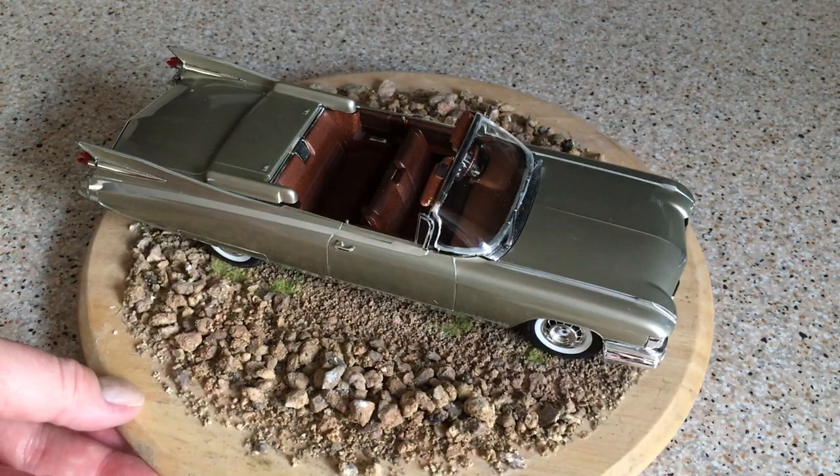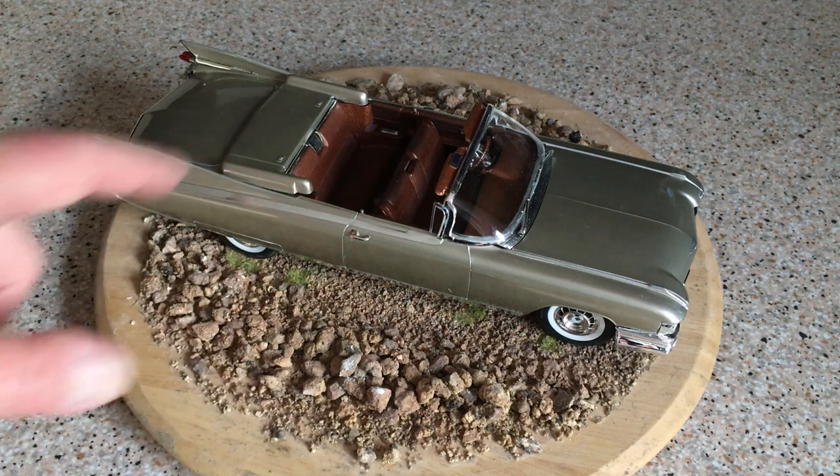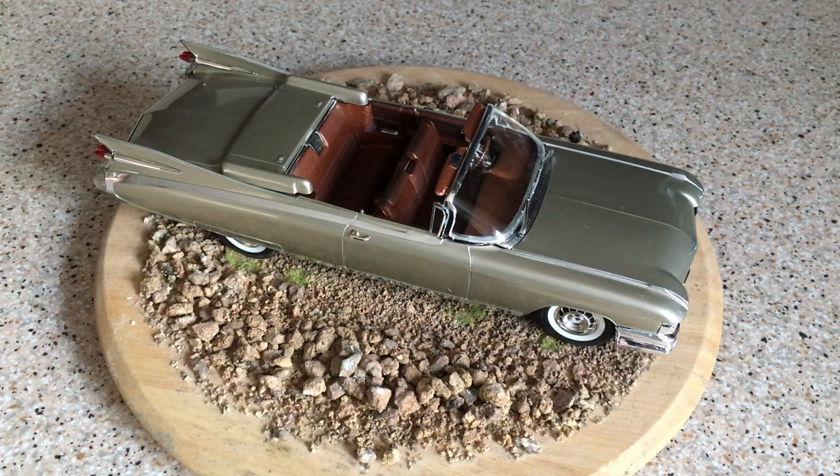So there we go — that is the Monogram and now Revell 1959 Cadillac Eldorado convertible. If you've thought about trying this kit, I'd say don't think anymore, just go and get one. They tend to show up online relatively inexpensively and may even be reissued — quite likely to appear in the re-release catalogue in future years. Just to note, the kit also comes with a convertible hood so you can show the car with the top up, and that has a glazed rear screen as well. The optional bucket seats are also included. Overall, I thoroughly recommend this kit — give it a try and you'll end up with a great-looking model Cadillac. Thanks very much for watching.